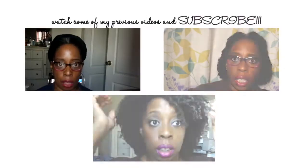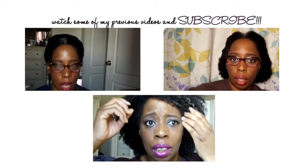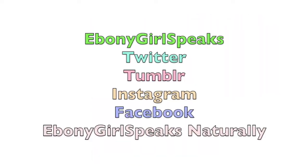So I want to thank you all for stopping by and watching this video. Hopefully I'll see you in the next one. Please share and spread love. Subscribe to my channel and check out my last three videos if you missed them. I'm on Twitter, Tumblr, and Instagram as EbonyGirlSpeaks, and on Facebook as EbonyGirlSpeaks Naturally. Thank you, people.